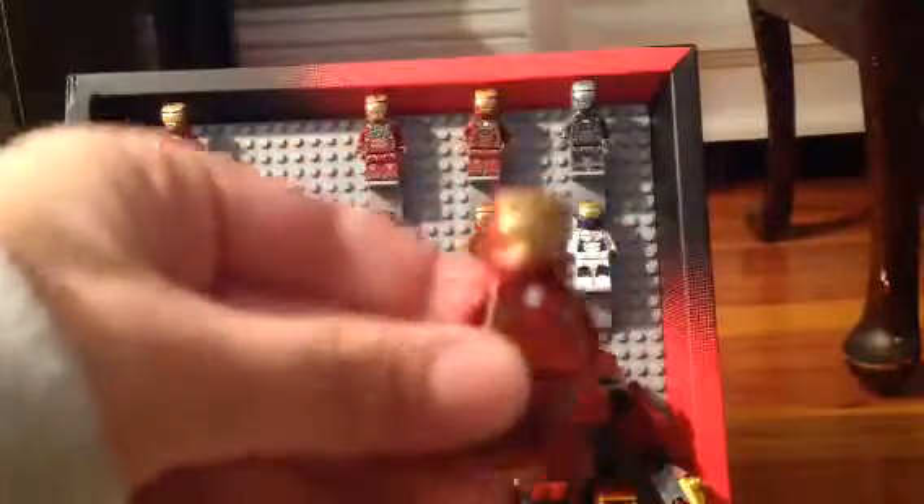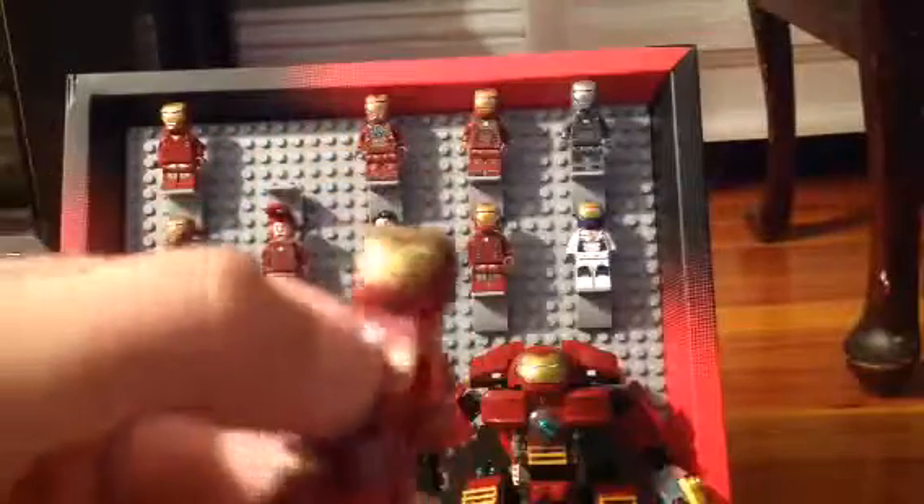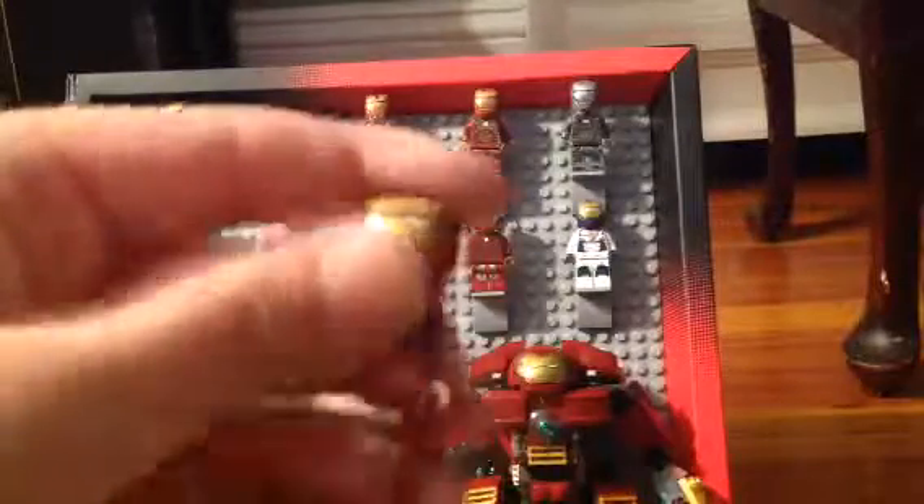Now the second one — Iron Man. He's from the first Avengers movie too, and this guy has a circle. This is like the normal one. Basically he looks normal — the normal Iron Man. I am Iron Man.